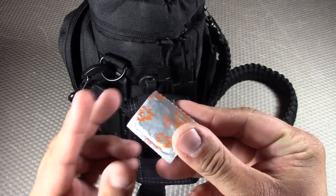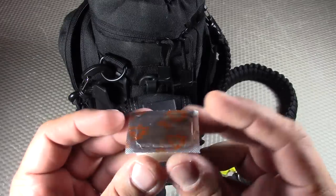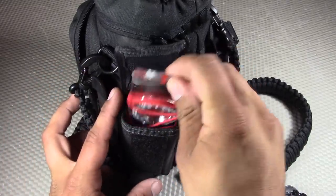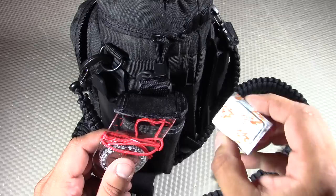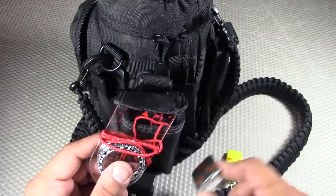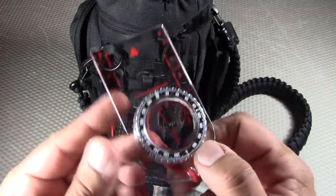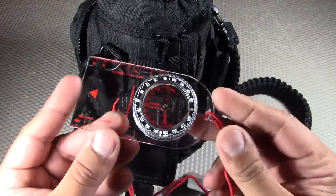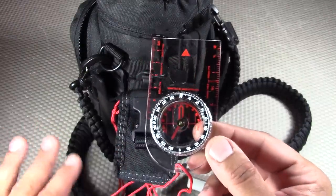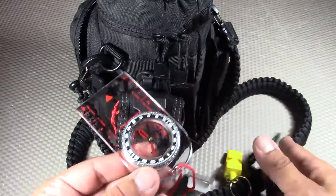I also have a few Esbit fuel tabs that pair with the Bushbox Outdoor Pocket Stove — I've used one for testing already. If I want a quick boil without gathering twigs, I just use one of those; they burn really hot. And next is a compass — another C for survival. The compass is actually the one universal item that every survival expert recommends, used for navigation and paired with the pace counter.